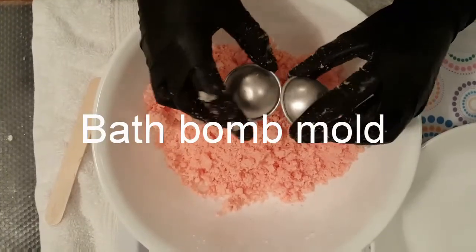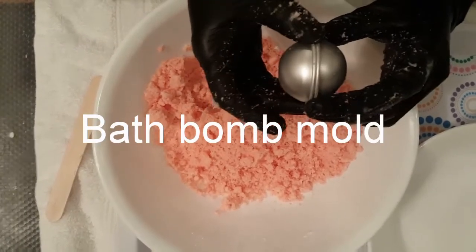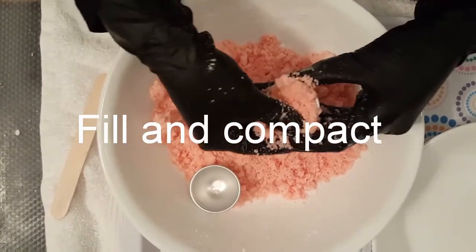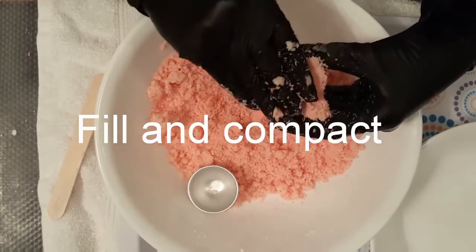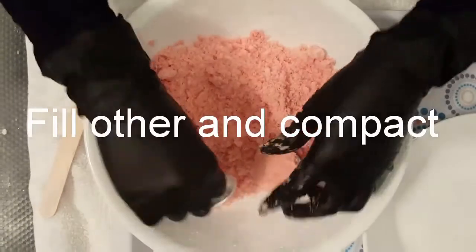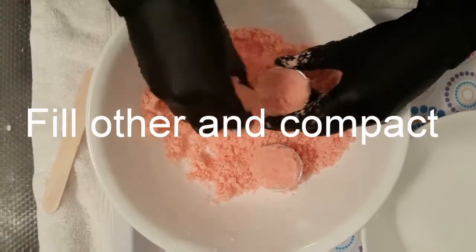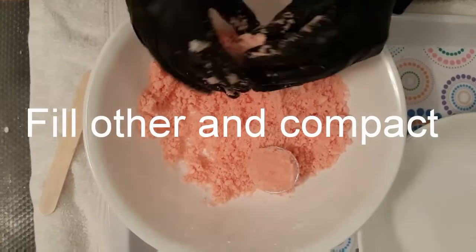I'm using metal bath bomb molds purchased on Amazon — link in description below. When you put them together it forms a ball. Go ahead and fill one of them, making sure you push it down and compact it. If it's not tight enough it's going to crumble when you take it apart, and you want a nice ball so you do not want it to come apart. Do the same with the other — fill it up, press it down, and get it nice and squished.